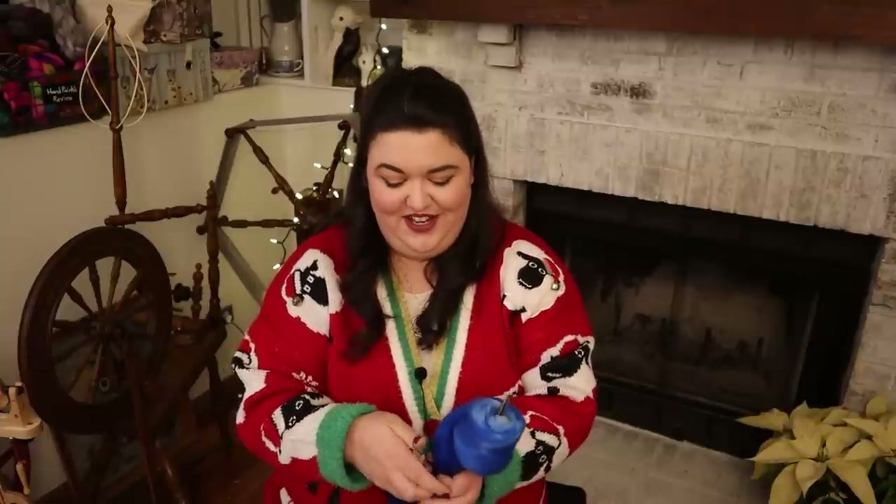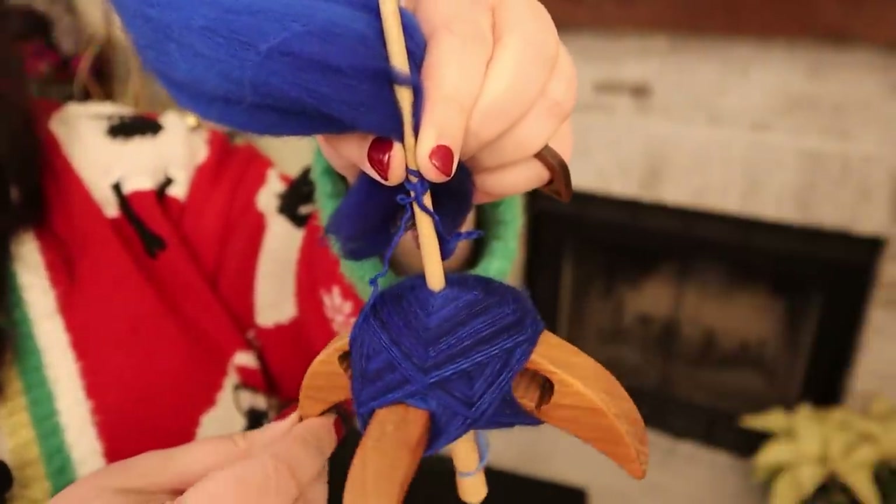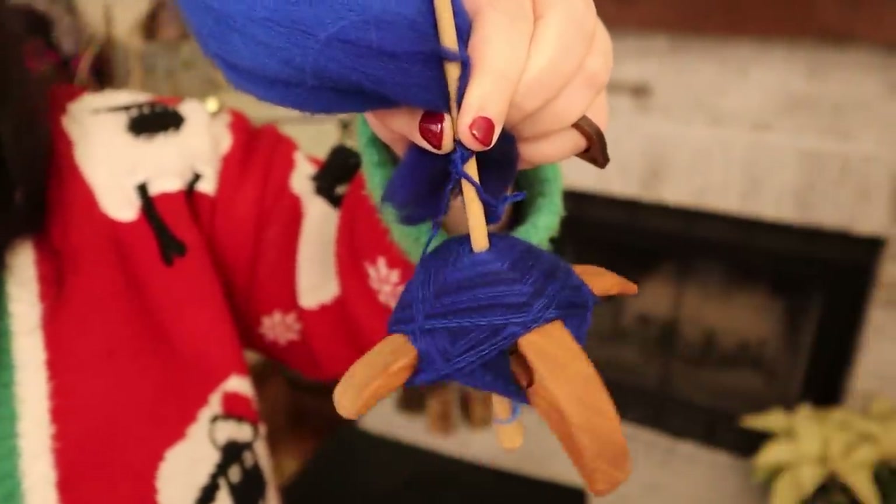I promised a couple of things before we go — I want to show you my dress and where I'm at with that, and I want to show you all of the spins so far, because we're halfway and I have six spins to show you. So here we go — here's this one up close.